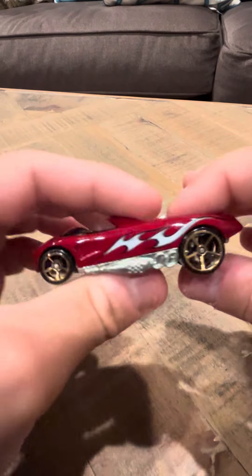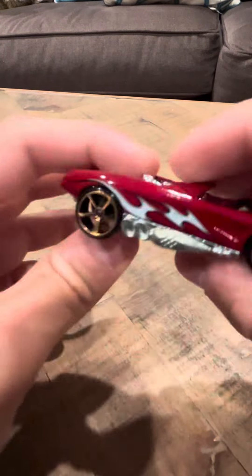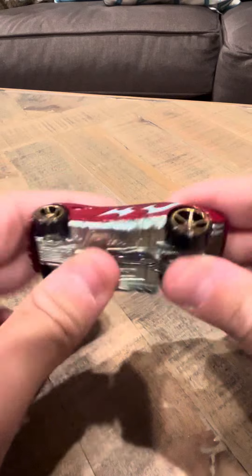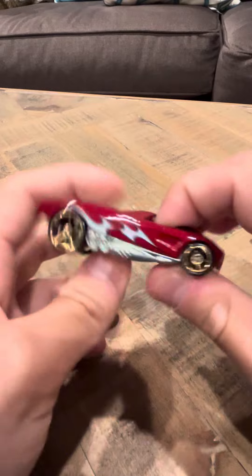But it looks like a really nice car, really nice casting. And it is a Faster Than Ever car, so the wheels are FTE wheels. I have seen variations of this car without Faster Than Ever wheels, though I'm not exactly sure where to get the one that doesn't have the Faster Than Ever wheels.